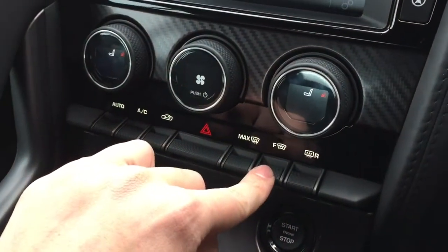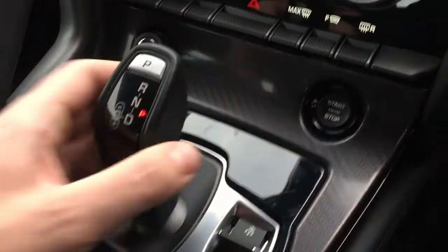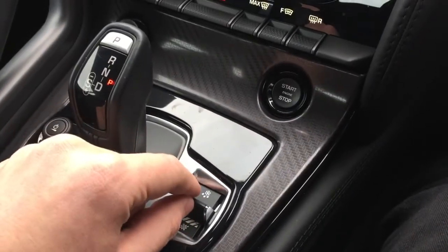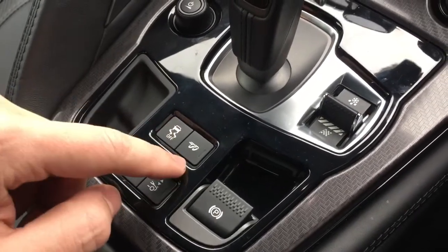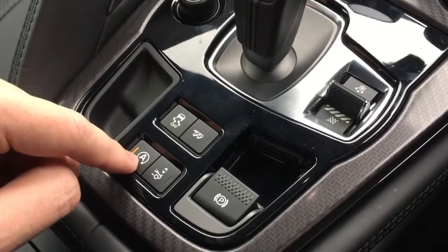Down here you've got your heated front windscreen, rear windscreen, keyless start, gear selector, and different driving modes including dynamic mode, traction control, switchable sports exhaust, retractable spoiler, and automatic start-stop.